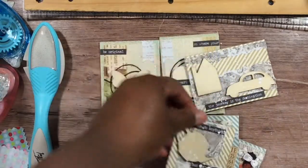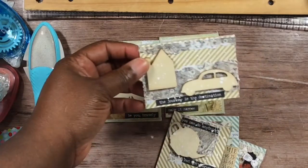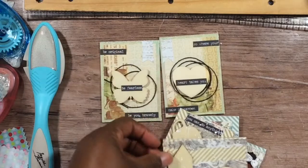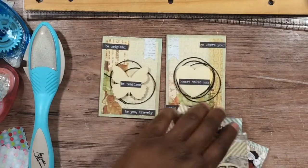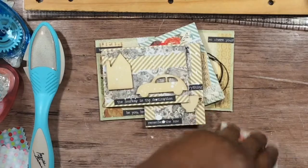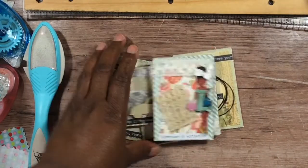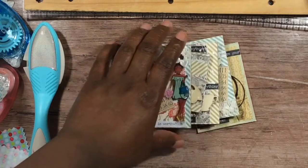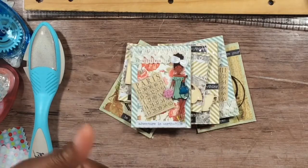My favorites are the monochromatic ones with the little hit of green, and then there are the first sets. Joyce will be linked in the description bar below — I know she's going to have some awesome ATCs because she loves making them as well. I'll be back with another video. Bye!